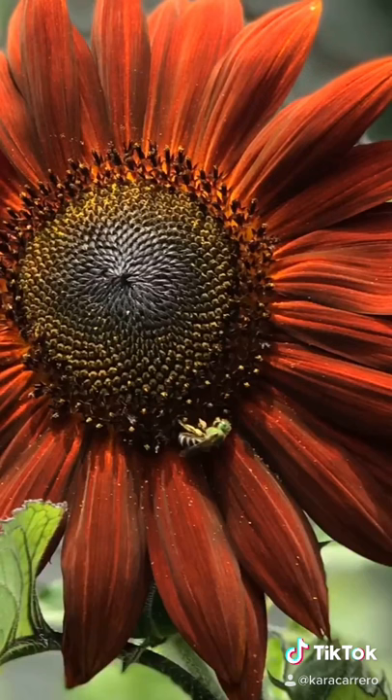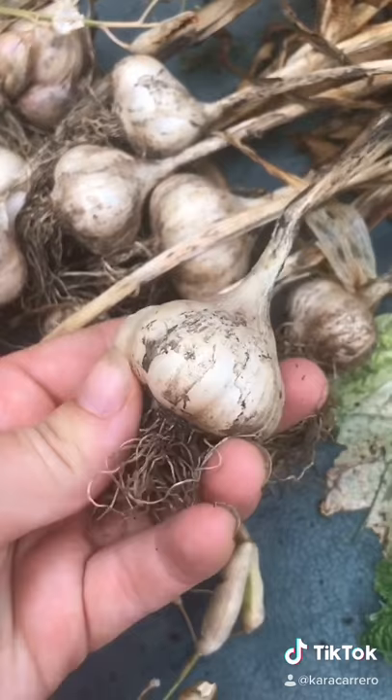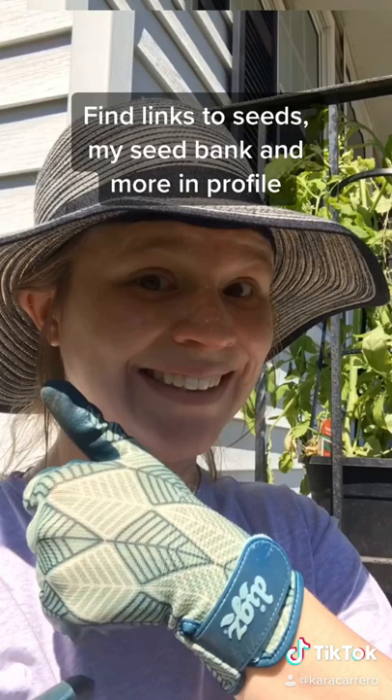The same goes for beans, peas, and the legume family. You also have sunflowers and other flowers. Then things like garlic — with the bulb, you'll take each clove, save those, and then add them to your seed bank. You can check out my other video on how I organize that for my own garden.